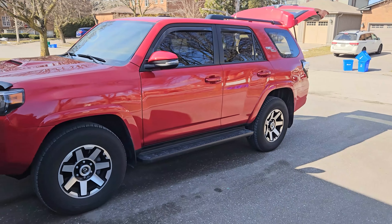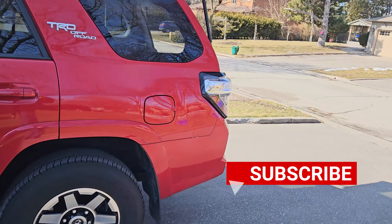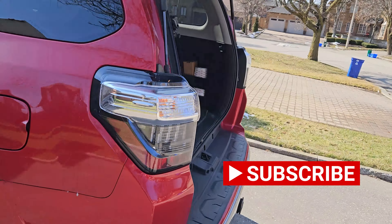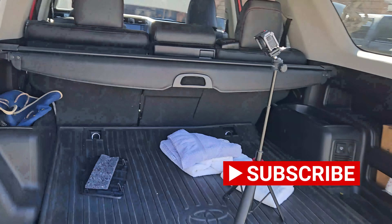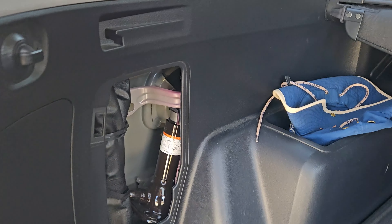Hey guys, welcome back. Thank you for viewing once again. Today I just wanted to do a video on how to set up the 4Runner's jack and some tips on tire removal, so let's get started.